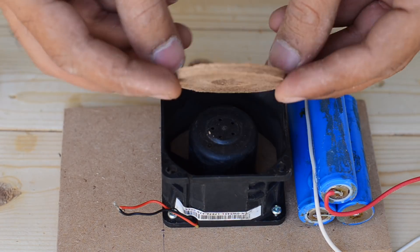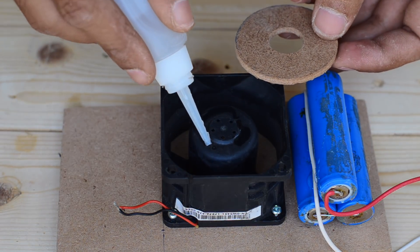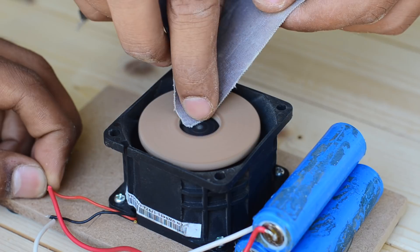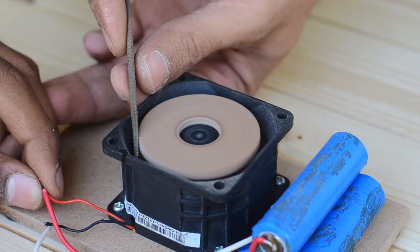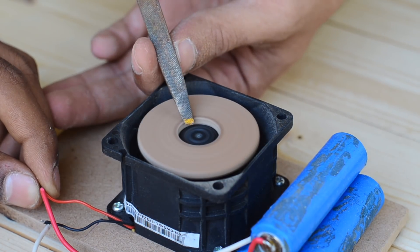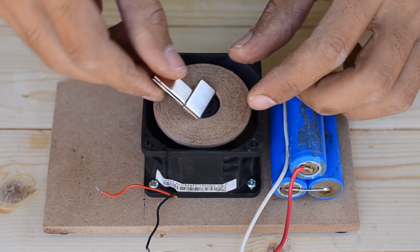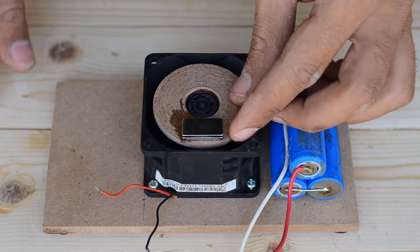I've glued a 3mm thick MDF disc to the rotating head, which gives me more area to securely glue the magnets over it later. Here I'm using some powerful neodymium magnets. The link to them will be given in the description, so be sure to check it out.